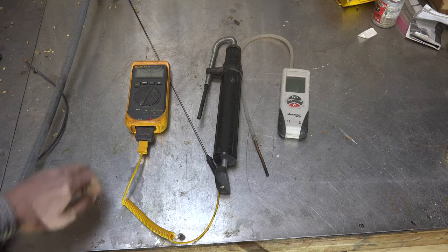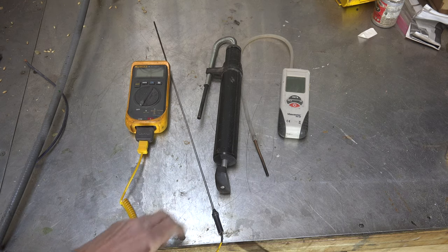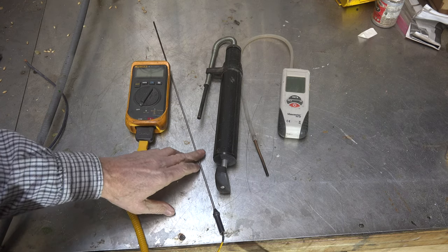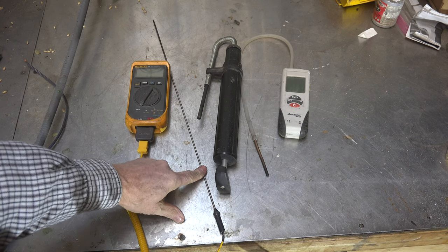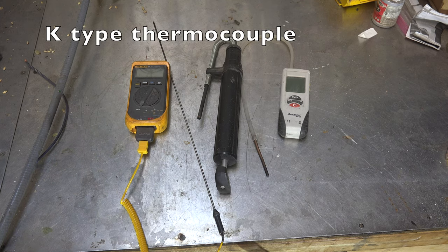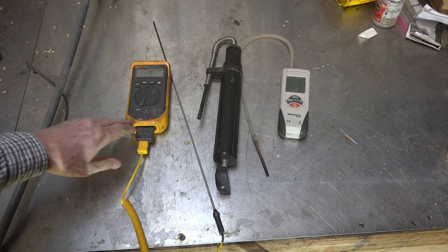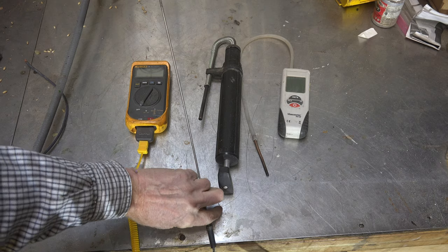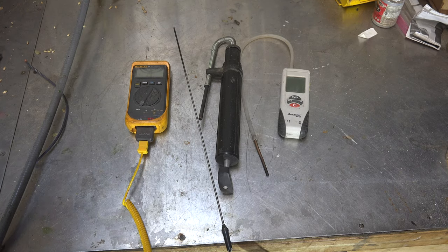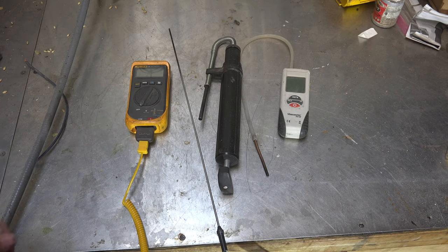Here are the tools we're using. This is a pyrometer — I couldn't find any of my short probes, so I have to use a long probe. You can buy probes that fit something like a Fluke 16 or pretty much anything that uses a thermocouple sensor for temperature. I bought these from China for about three bucks, but they'll give you a reasonable idea of your stack temperature.